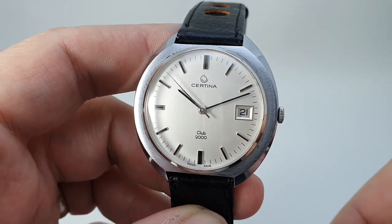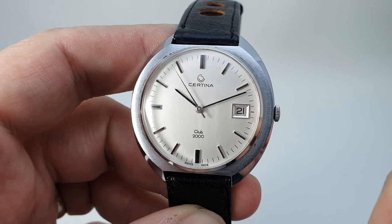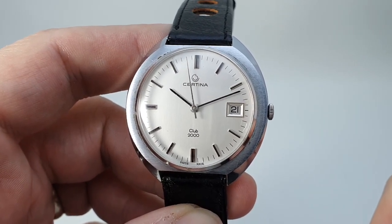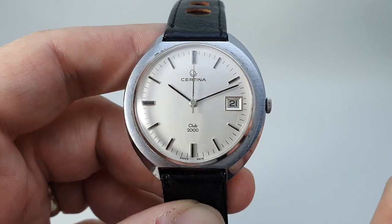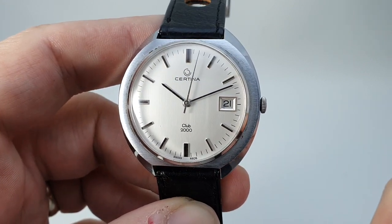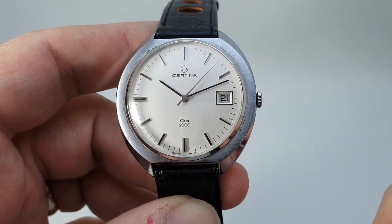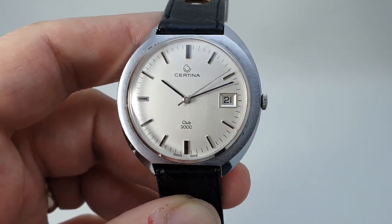These would have been competitors of Longines and Omega. They've seemed to have taken a bit of a lower stance now that they're part of the Swatch Group, but these vintage ones are every bit as good and it's worth looking out for them.